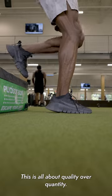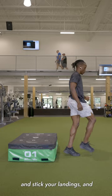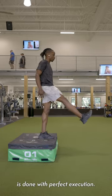This is all about quality over quantity. Don't be afraid to step off a very low box. Stick your landings to make sure every little bit of the movement is done with perfect execution.